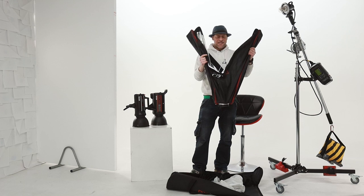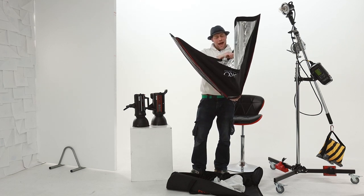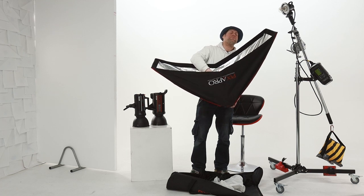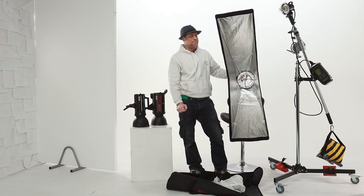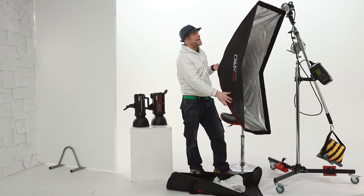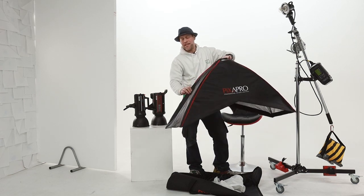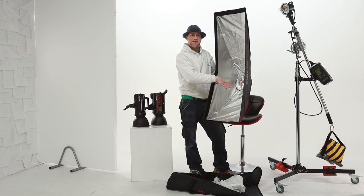The box itself is a quick assemble system, so it assembles like an umbrella. However, unlike many other quick assemble softboxes I have used, this one has minimal tension which makes it very quick, easy and simple to assemble. This does not mean that the softbox skin is saggy in any places — even with that minimal tension on the rods, the skin is still nice and firm.